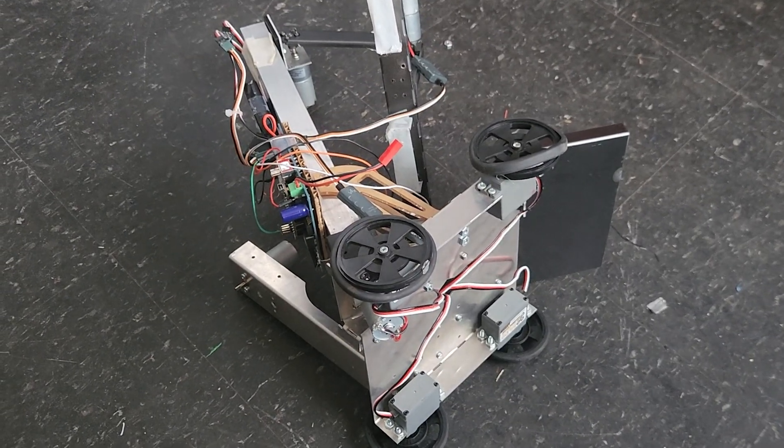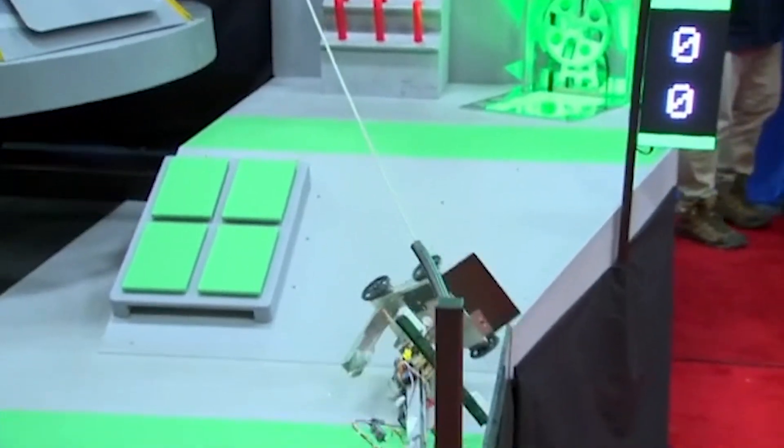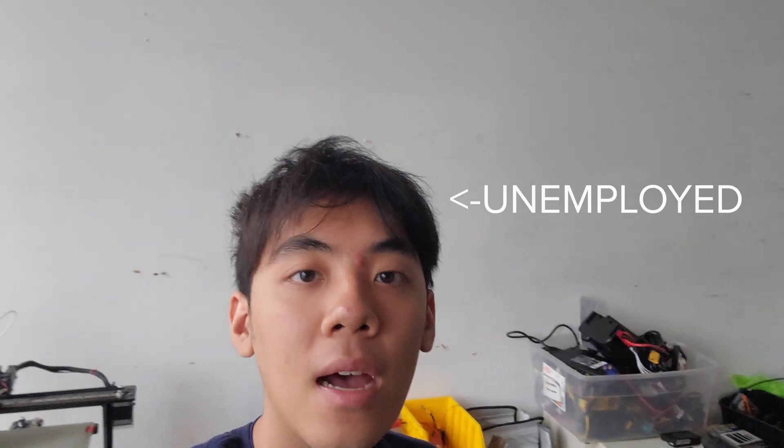You know what I made my robot do? Kill itself. Now that it's summer and I have nothing better to do with my time, I'm going to apply myself and stick a weapon on this robot.